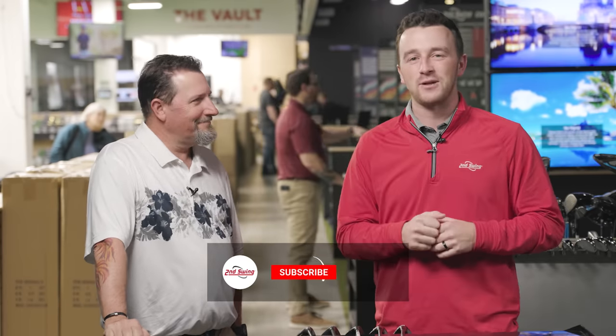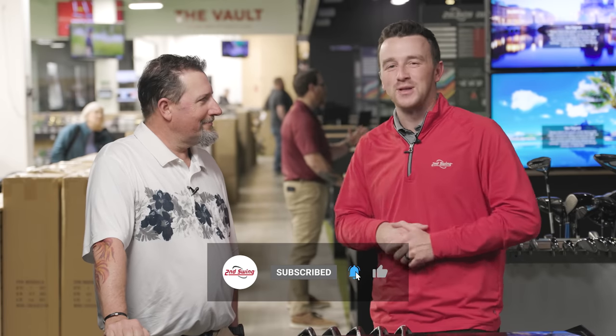Make sure you subscribe to the channel, like the video, and leave a comment supporting Kevin for all the testing that he's done for us today.